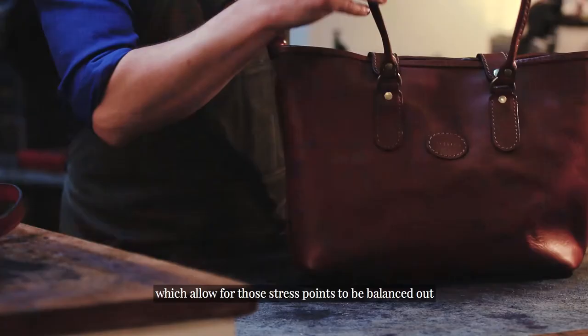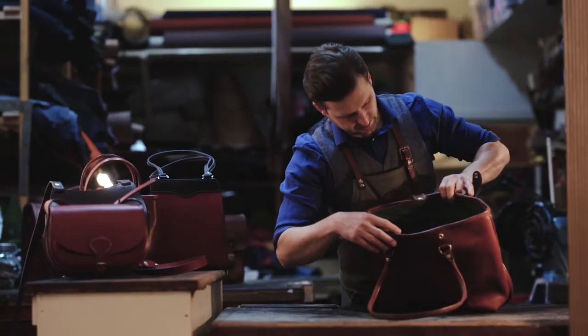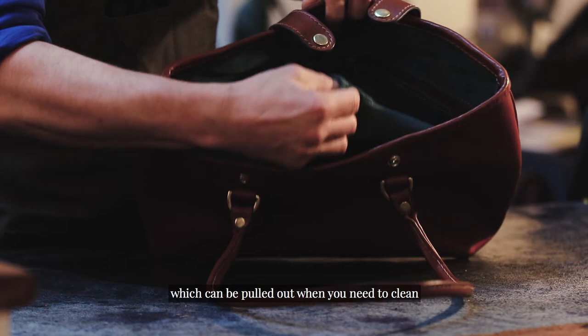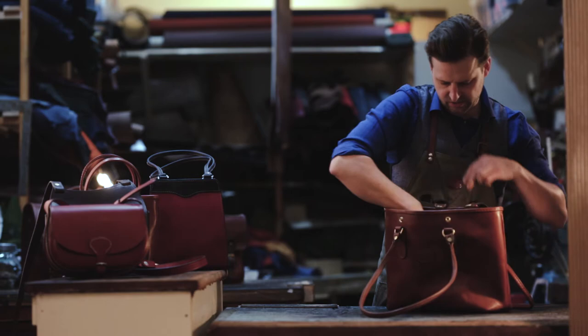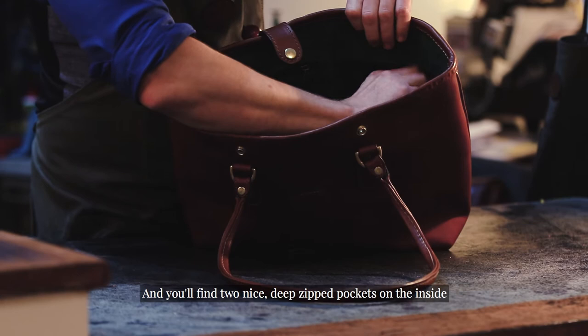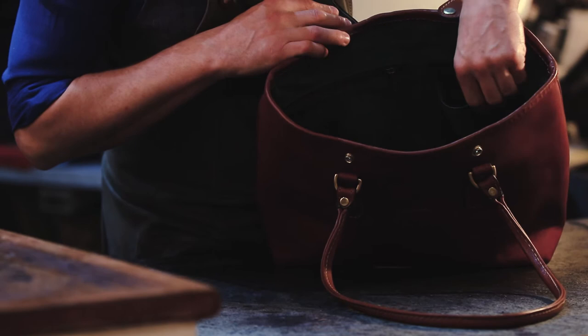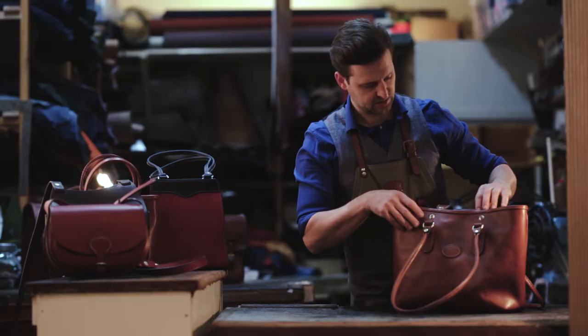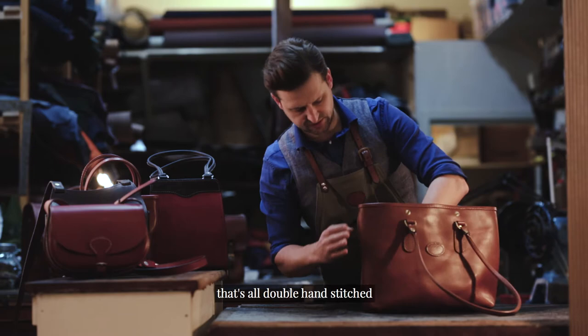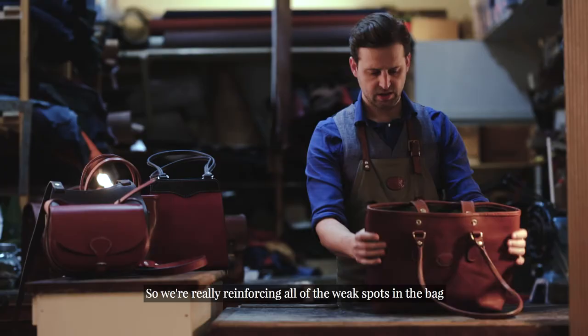The business tote has double poppers on the front, on the top, and on the inside we actually have a drop-in lining which can be pulled out when you need to clean. It's stitched in with the binding on the top, and you'll find two nice deep zipped pockets on the inside, going all the way down to the bottom for security and storage. You can choose the colour of your lining, whether to two-tone it, and your fittings colour. All of our stress points are hand-stitched and doubled up — that's all double hand-stitched inside and on the top — really reinforcing all of the weak spots in the bag.